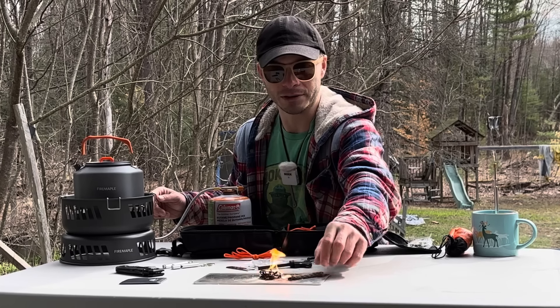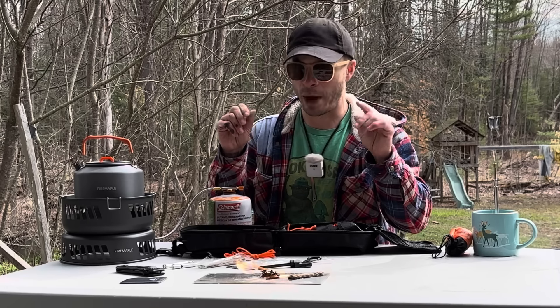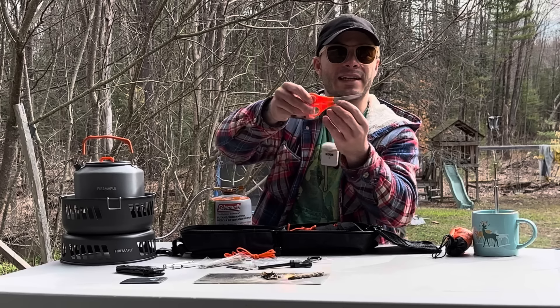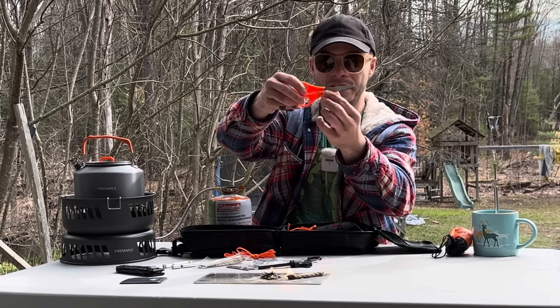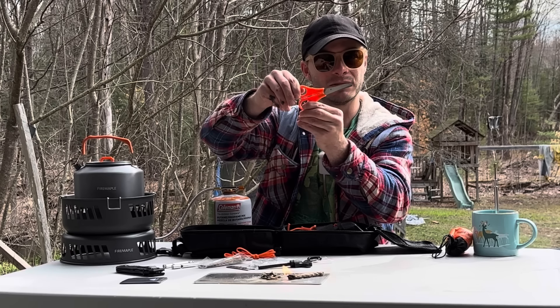This is kind of cool — it comes with four wax twine fire starters. But each one of these counts as one of the items in this 22-piece survival kit. To use these you want to fluff it up and get those fibers going.